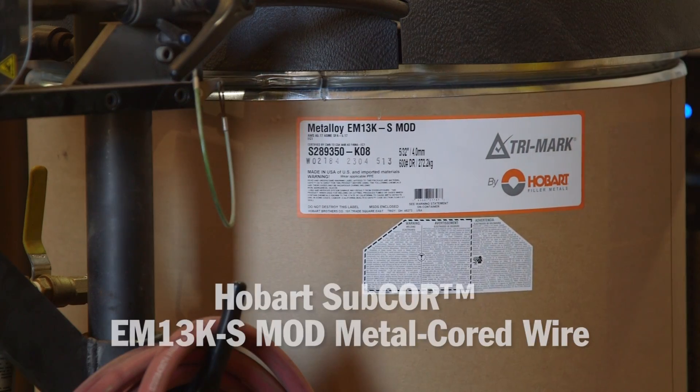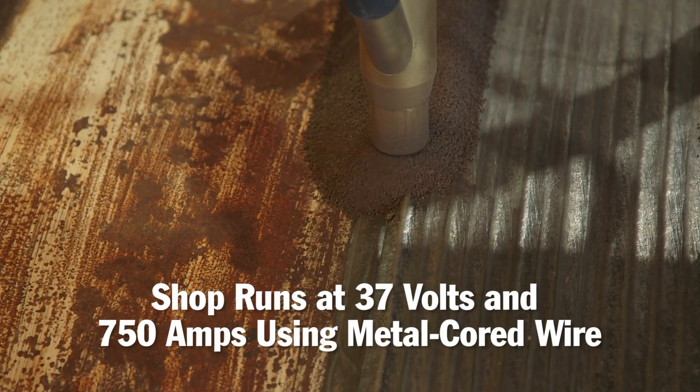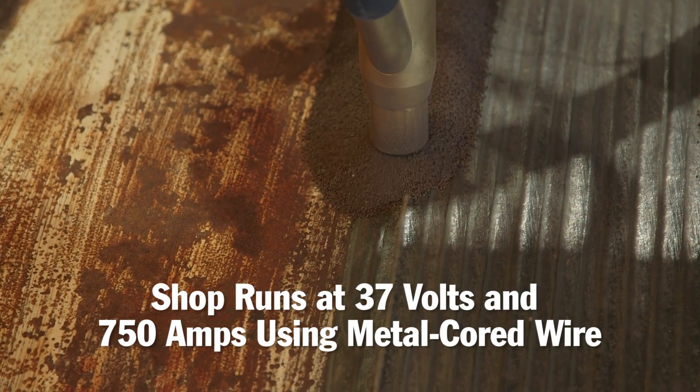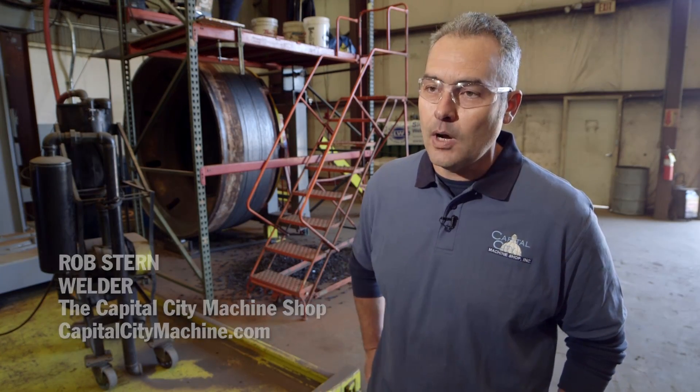We are using the Hobart EM13KS Mod metal core wire. We're running at around 37 volts and about 750 amps. That is a pretty high voltage and pretty high amperage, and we're able to do that because of the metal core wire. We can't run solid wire as fast as we're running this new metal core wire.